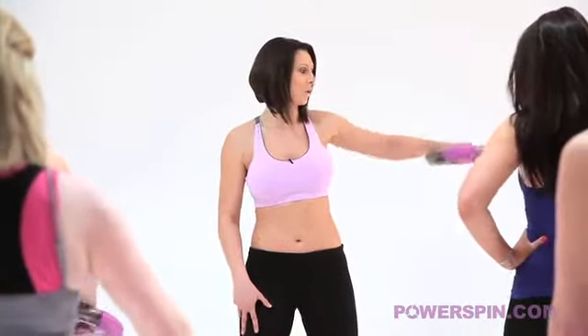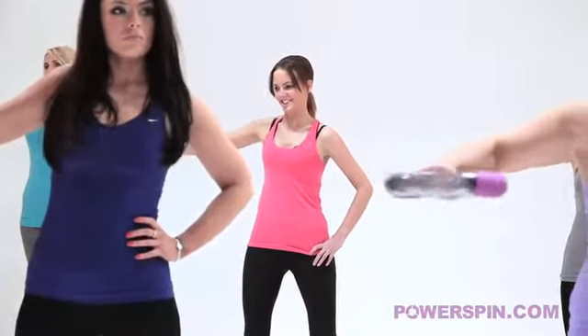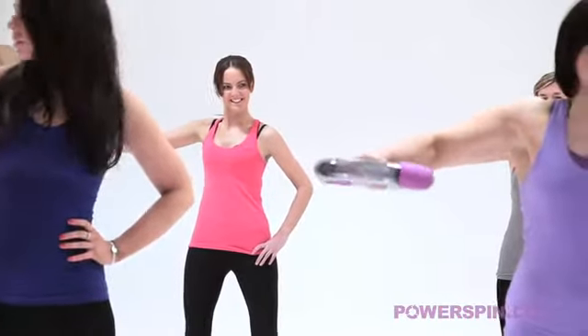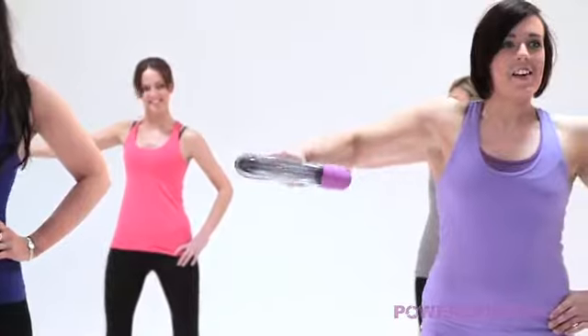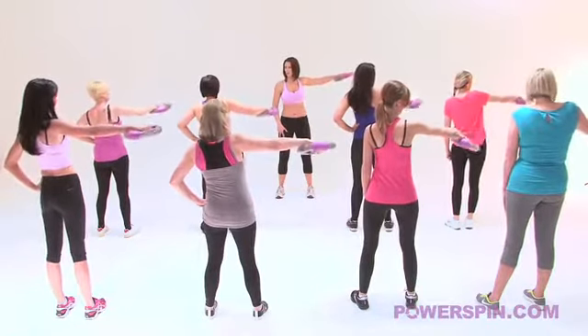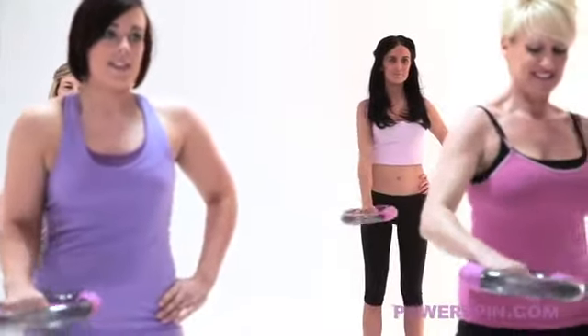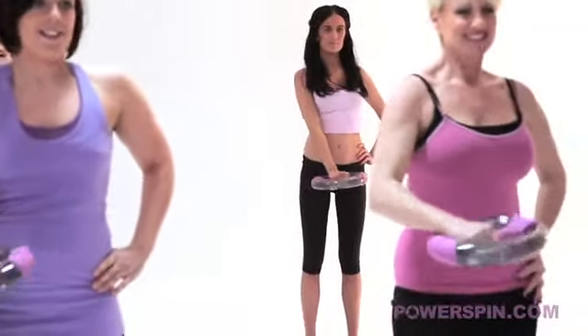Your second move here girls is all the way up to the side. Keep the shoulders nice and square and keep that energy going, keep the consistency of the ball rolling. We're really thinking about tightening and toning our arms now. Back into the centre and keep it going for me if you can. Superb.